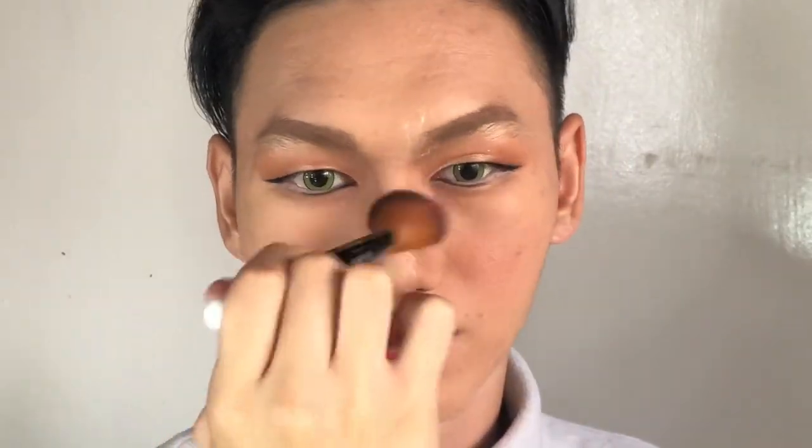I'm adding a blush — drunk blush — because it's Korea's trend right now, and I think it creates a very sweet and cool natural look.